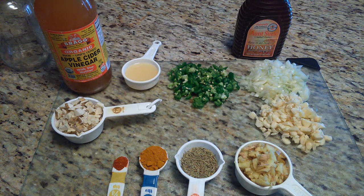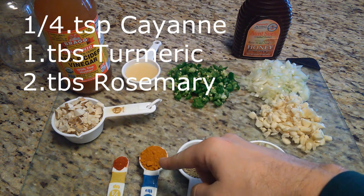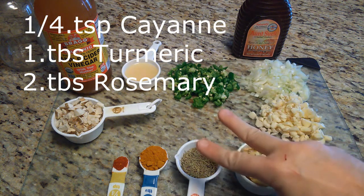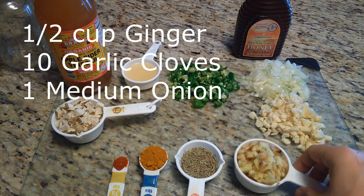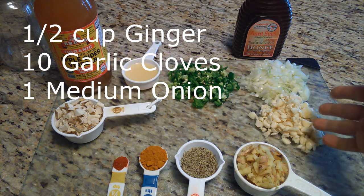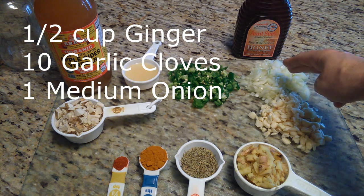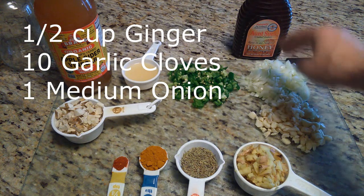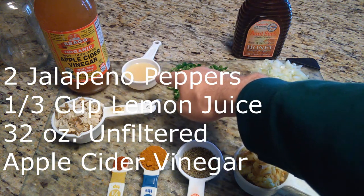Now that we know what the ingredients are, let's talk about the actual recipe. One quarter teaspoon of cayenne powder, one tablespoon of turmeric powder, two tablespoons of rosemary either dried or fresh, one half cup of finely chopped or grated ginger root, ten finely chopped or crushed garlic cloves, one medium or two small finely chopped onions, and two finely chopped jalapeño peppers.